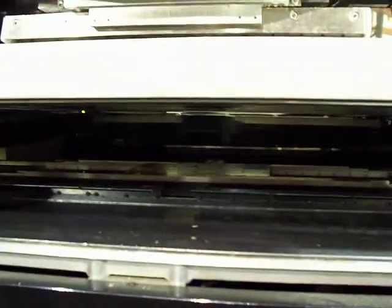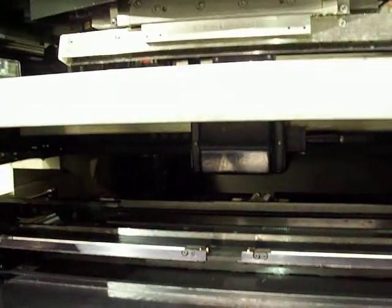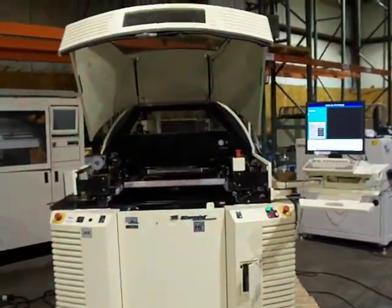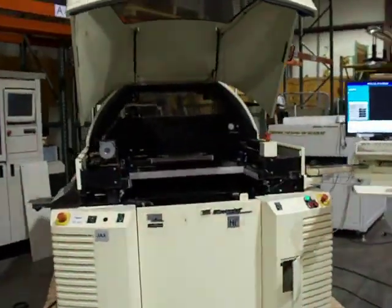The board will release from the stencil. Post-print inspection — checking for residuals there. Passed, and the board will leave the machine. www.cardinalcircuit.com — Speedline MPM UltraPrint 3000 Hi-E Screen Printer. Thanks.